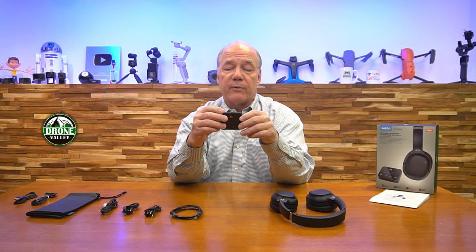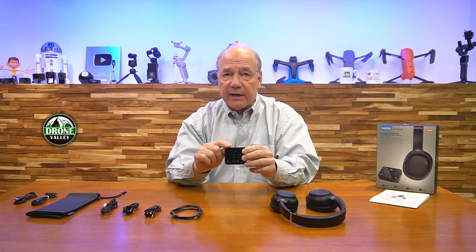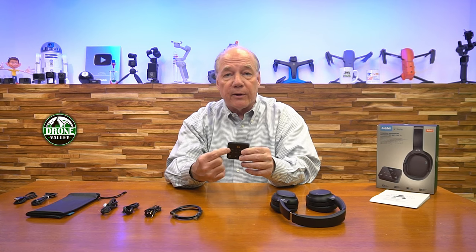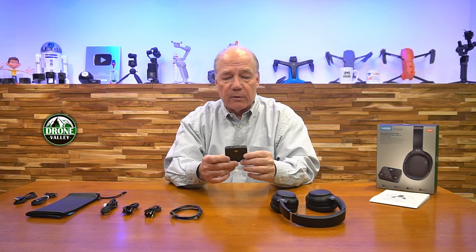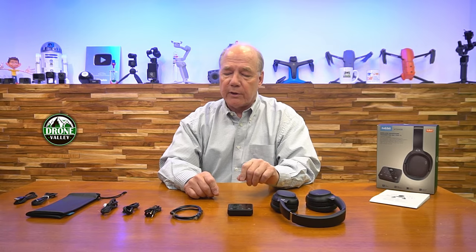The transmitter is incredibly versatile as well. Along the top it verifies the connection you've got between the transmitter and your device. It'll light up an LED and let you know you've connected over optical or over analog. It'll also identify the audio codec that it's currently transmitting to the headphones, because this is using the latest version of Bluetooth 5.3, which handles all the modern audio codecs. It's nice to know exactly what you're listening to.